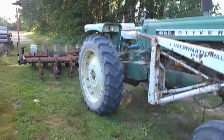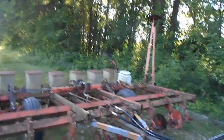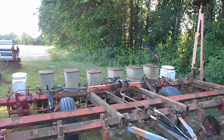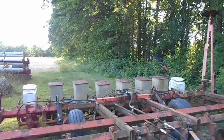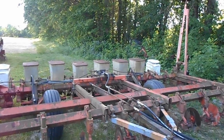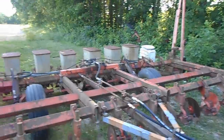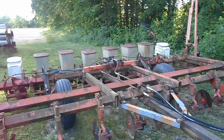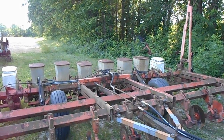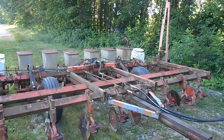Anyway guys, I'm going to get off here. All the planter work — getting the hydraulics switched over, the other set of wheels taken off, cylinders taken off and re-plumbed, and the new marker cylinders put on — was for nothing. Go figure. I'm getting hungry, it's been a long day and I haven't had lunch yet, so time to go to the house. We'll see you next time guys — please comment, rate, and subscribe.